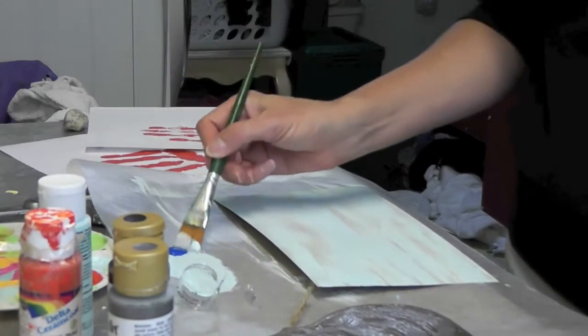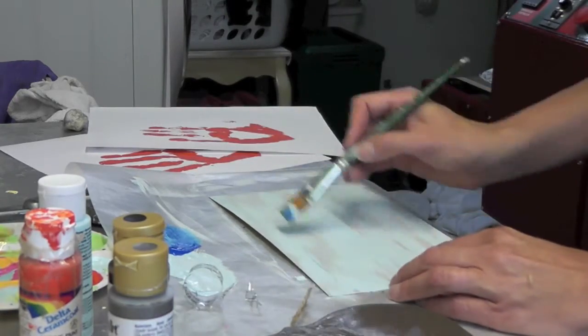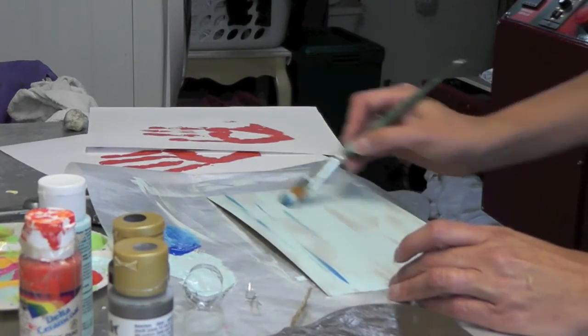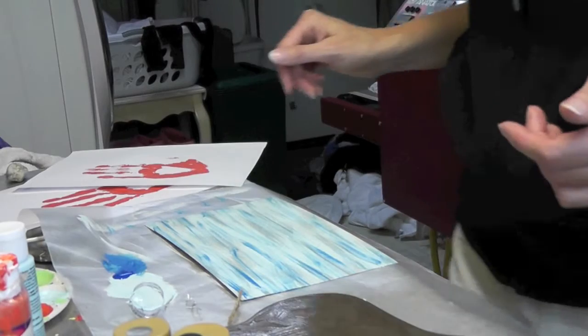Then I'm going to take a very little bit of darker blue — I didn't wash out my paint brush or anything — and kind of go over it also and let it dry. Your wood will dry very quickly, and now we get to do our stamping.